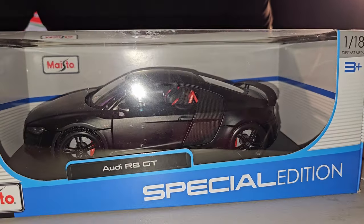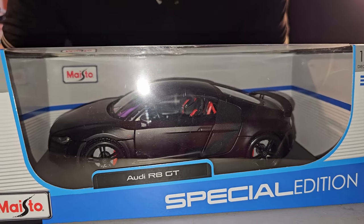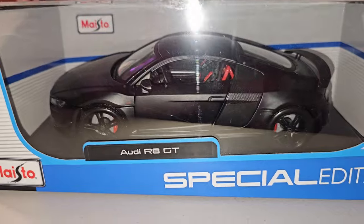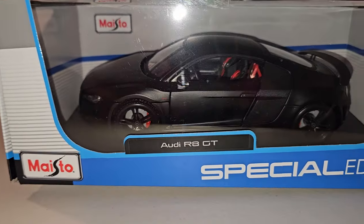Qual é o modelo? Audi R8 GT. Eu não sei aí no Brasil, mas aqui é o carro que pega fogo — é o apelido que tem. 'The car that catches fire.' Pega fogo, né? Então eles botaram o apelido. Fazer o quê? Vamos lá, vamos parar de papo.